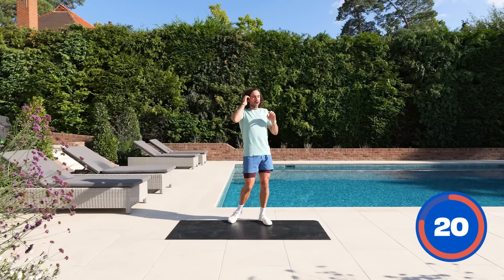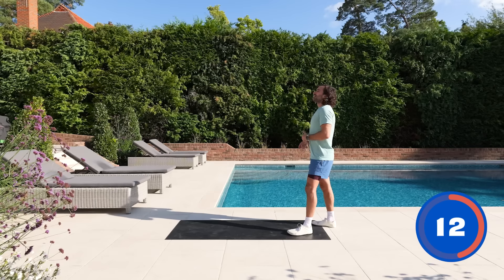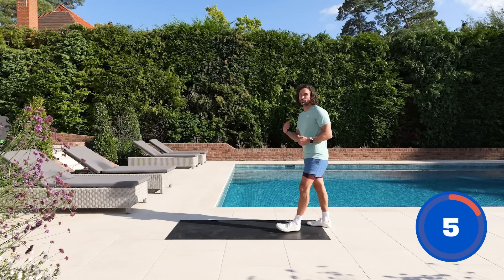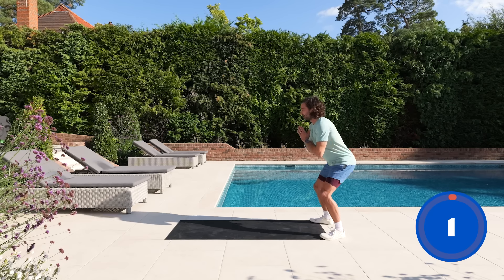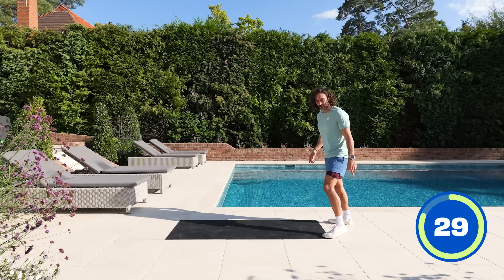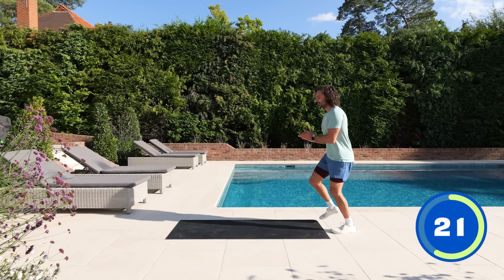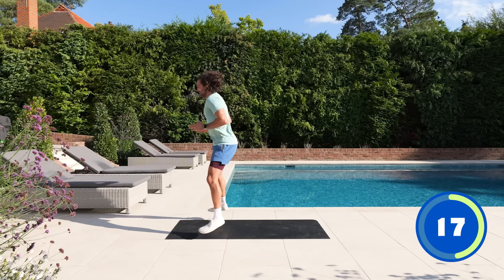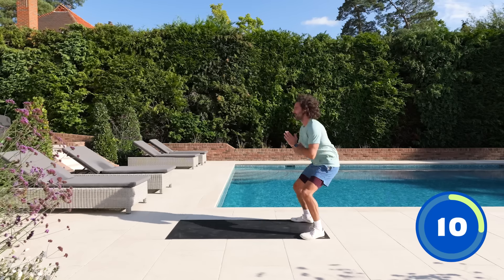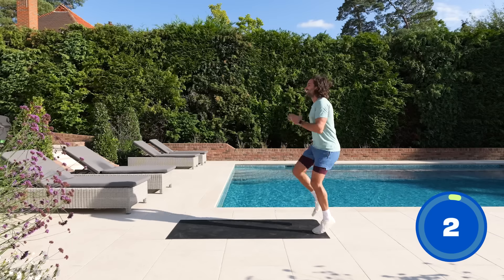Last two exercises — speed and tempo. We're going to jump forwards: three big jumps forward, then sprint back with high knees. Three big jumps, fast feet — make sure you don't trip over anything. And again: one, two, three, high knees. Really pump them up, drive the knees up. 10 seconds — one, two, three, last few seconds on the high knees. Fast feet, pump them, pump, pump, pump.